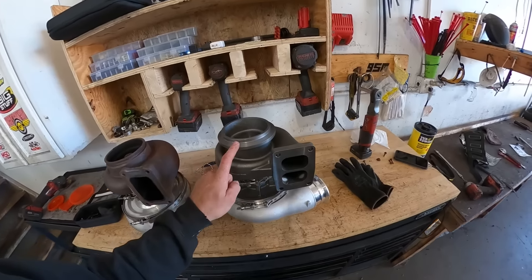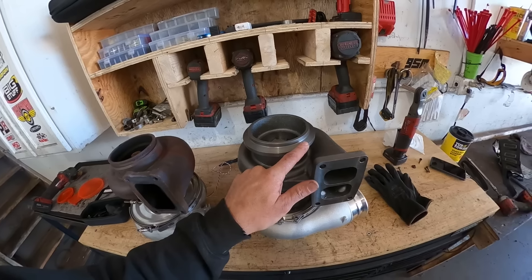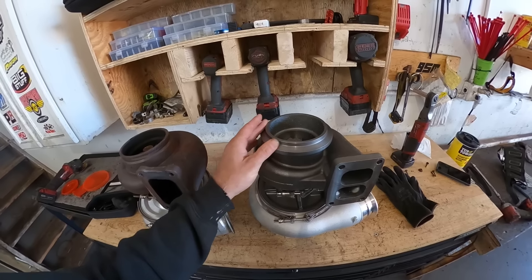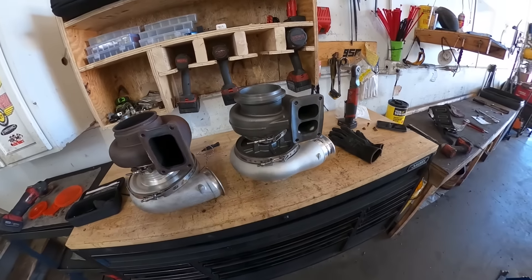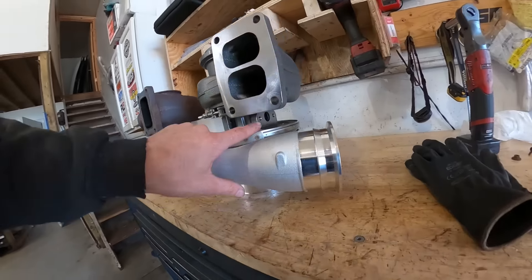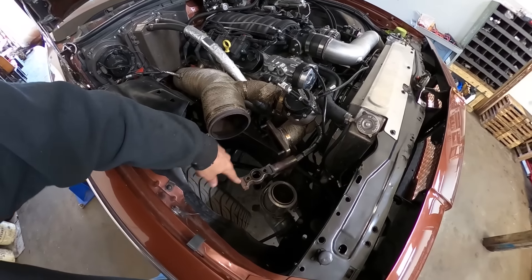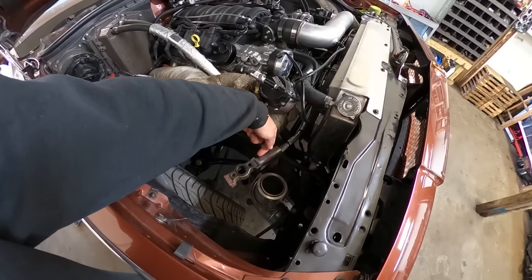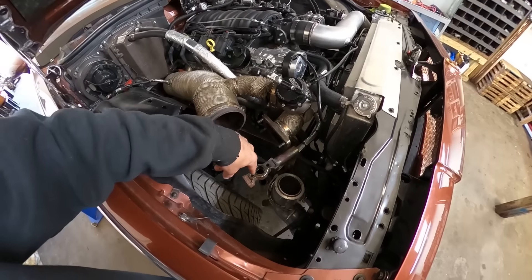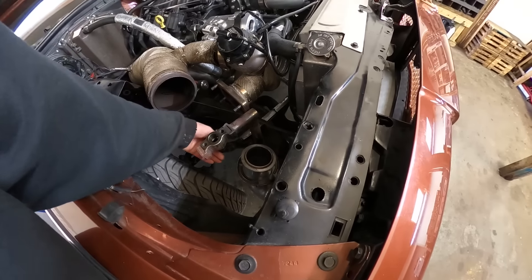I had to get a flange for this — I forgot the name of it — but I've got to get a new flange for that. It'll be coming today or tomorrow. My goal for today is at least get this on the car. The Maven mount, which I'll show you on the car — it's a built-in support for the turbo. It's welded straight to the chassis and it's got an o-ring fitting for a pass-through for the oil return.